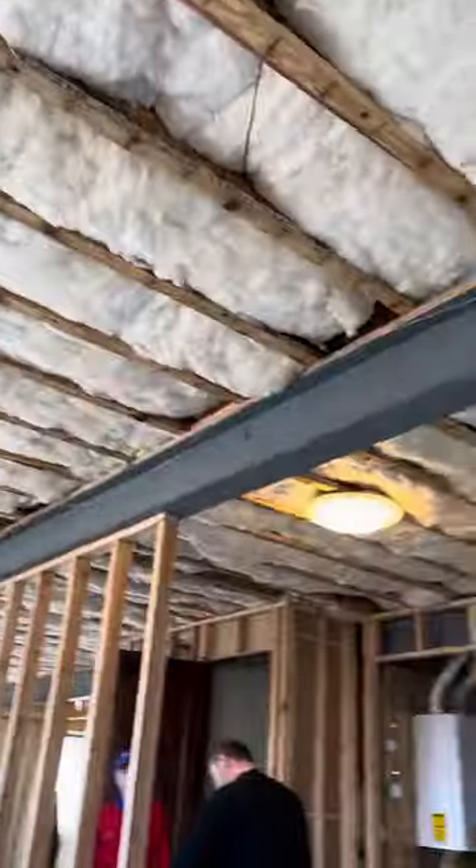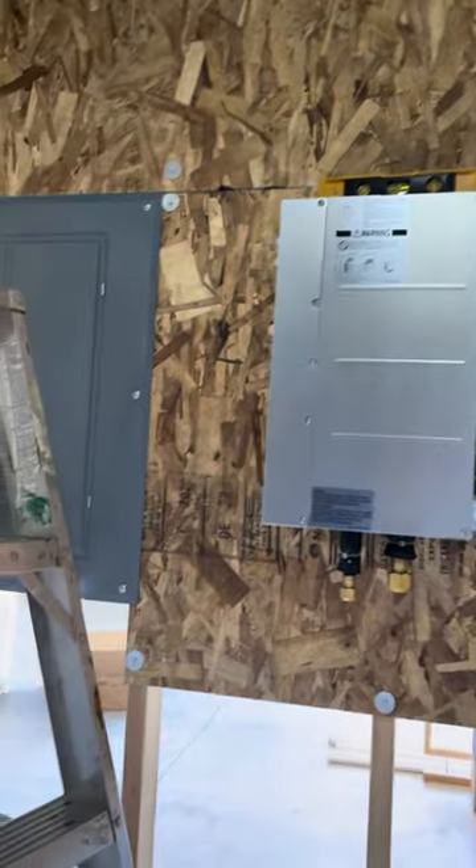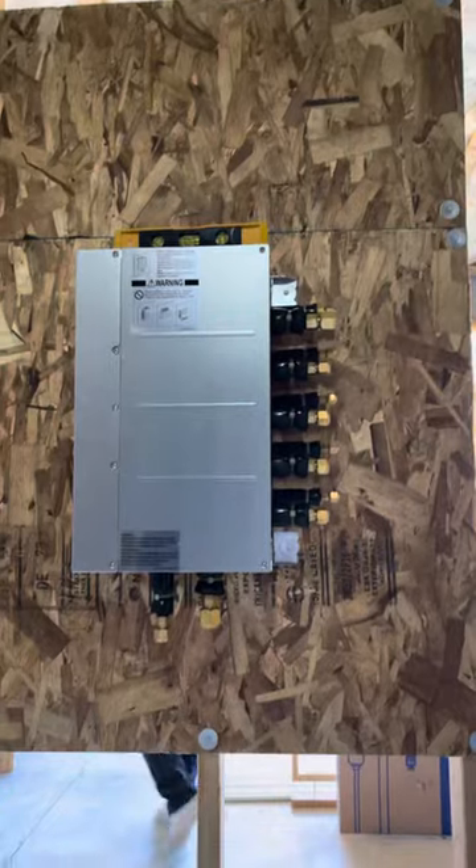We have one unit there. This is going to be our mechanical room where we're going to locate our branch box. We're going to install the branch box right here, which is going to be nice for us.